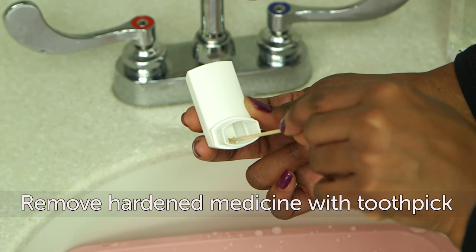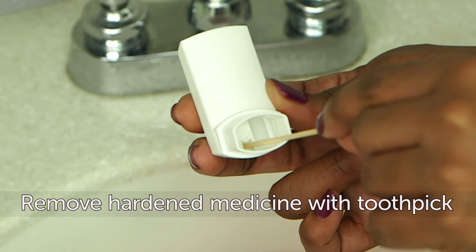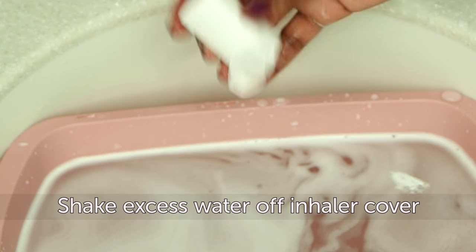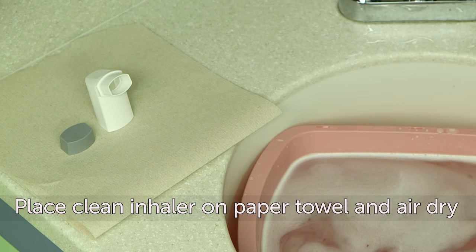If any hardened medicine is stuck on the inside of the plastic inhaler cover, use a toothpick to remove it. Shake any excess water off of the inhaler cover, then place the inhaler container and cap on a clean, dry paper towel to air dry.